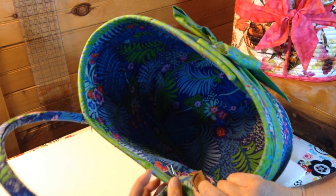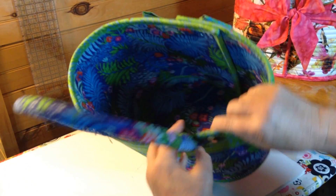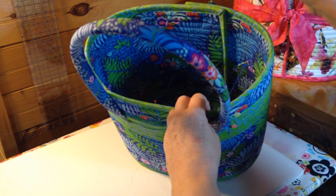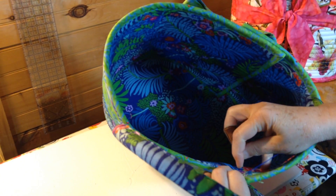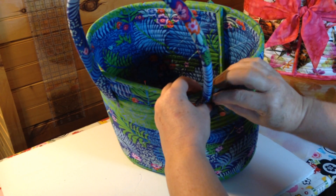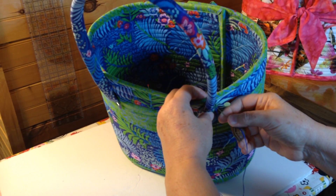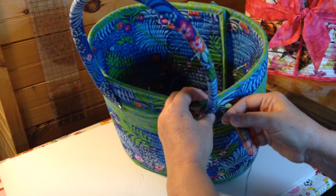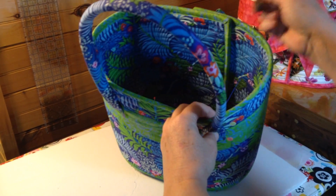All the way to the inside of the bag — I'm just slightly below the binding on the inside of the bag. I use thread that matches my handles. I'm going to come back out straight through the tab again, and this is to set the handle at the top.